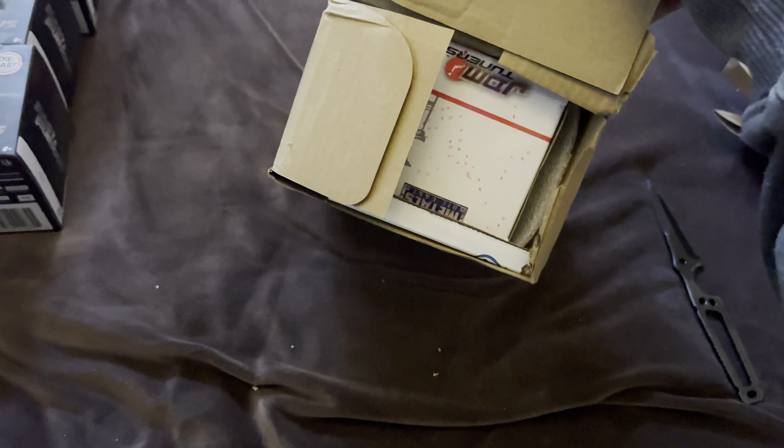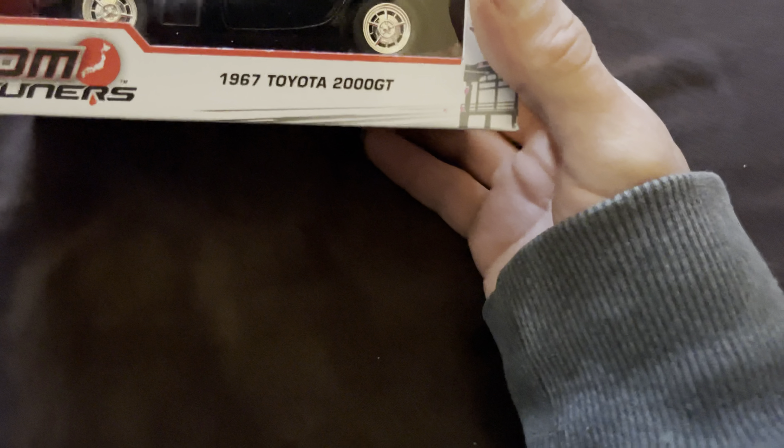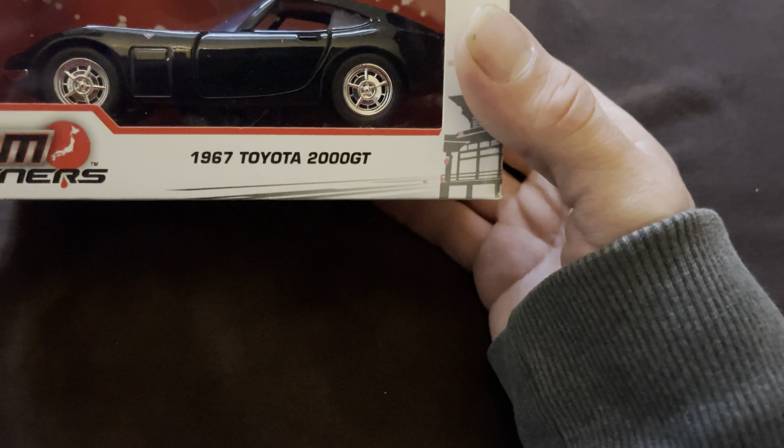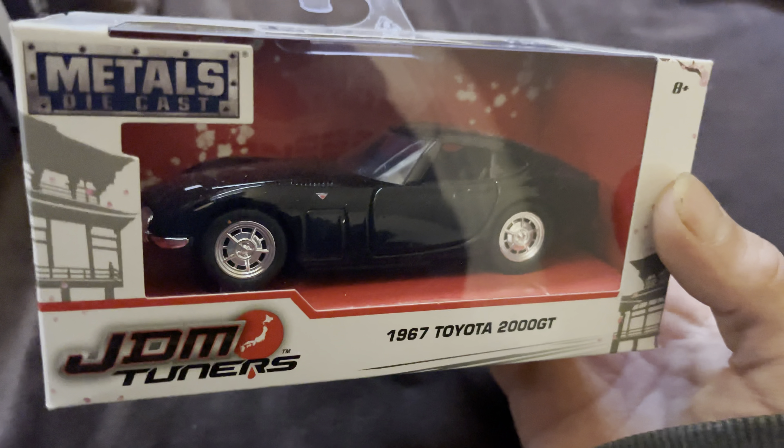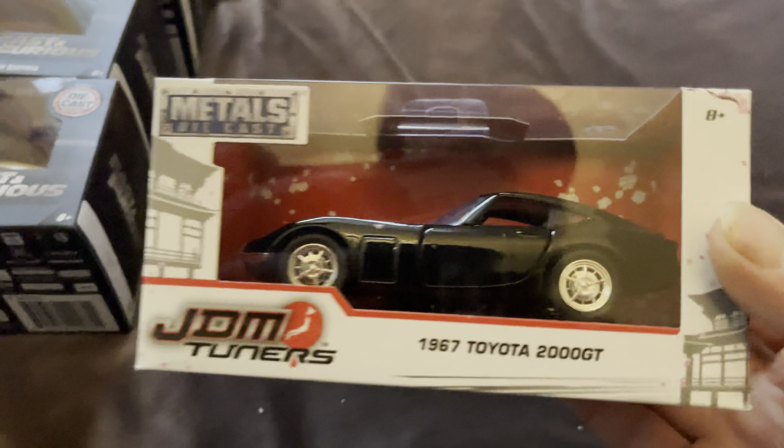Let me open this up and take the tape off. Well, they really jammed this one in the box — I thought this was something different. Got another one: Toyota 2000 GT in black. This one is JDM Tuners, not a Jada, but it's metal on metal.